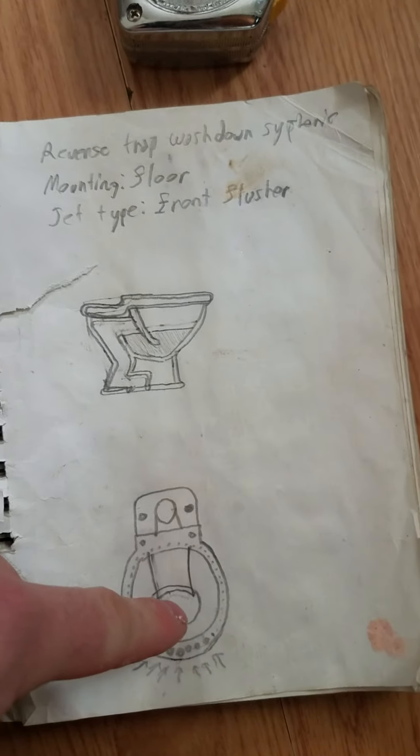Here's the original design. This toilet is a washdown siphonic with front flushing technology, which is what this toilet is supposed to be.